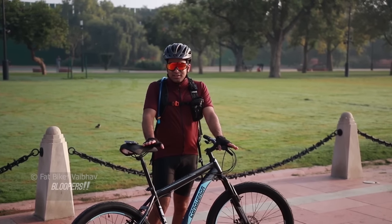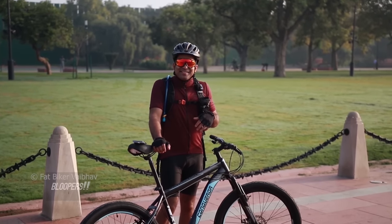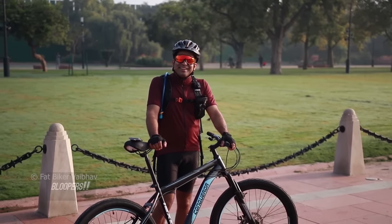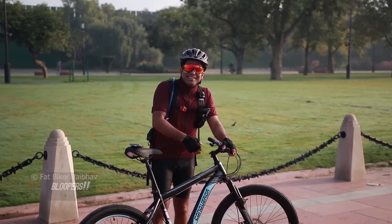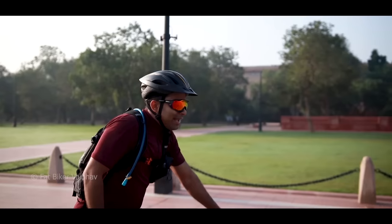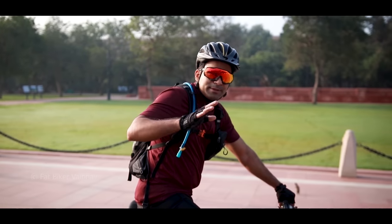Now let's see the price of this bicycle. It's a Shimano gear bicycle. The price is surprisingly low — I was guessing it was around 15,000 rupees, and even my cameraman was shocked. That's also online with home assembly included. You can check out the best deal on Amazon and find the link below for the latest price.